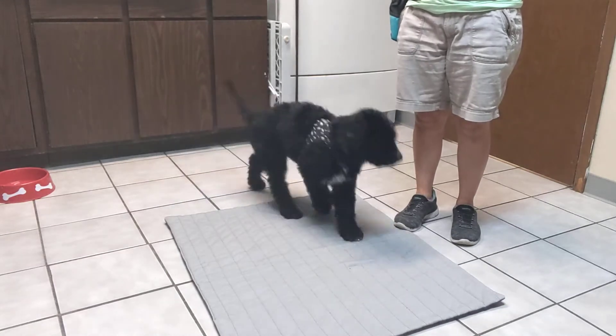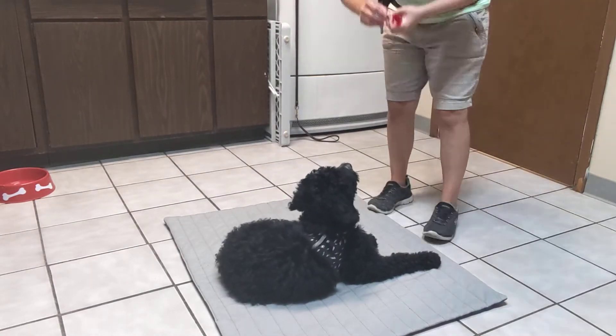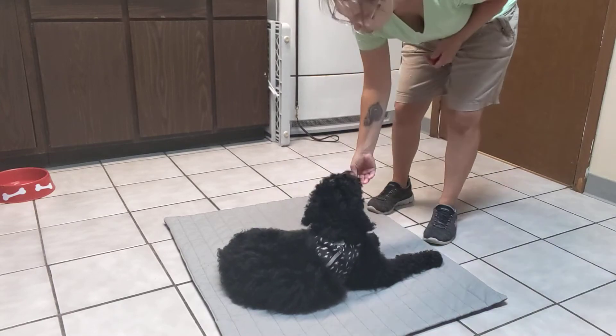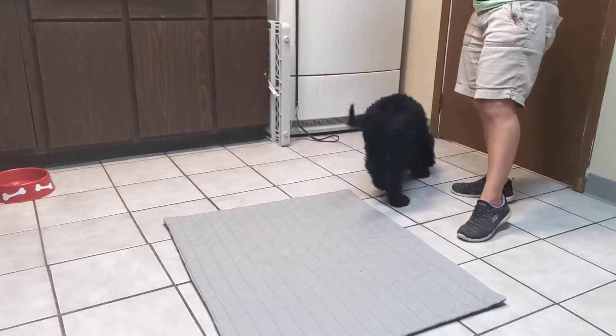So now when he goes back — place. Such a smart puppy. And remember, this behavior can be done with any mat, any bed that you choose. Good.